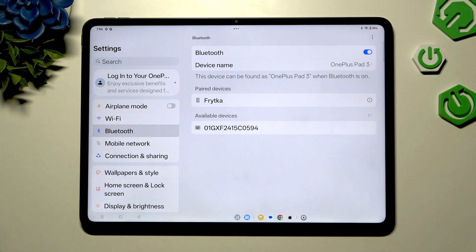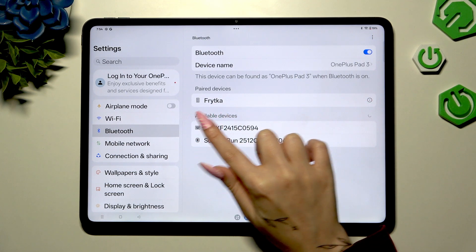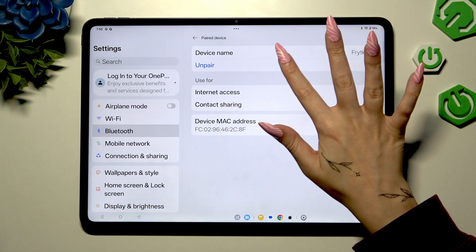As you can see, after a couple of seconds, my devices were successfully connected. To disconnect them, click on the icon right next to your connected device, and tap on Unpair under the device name.